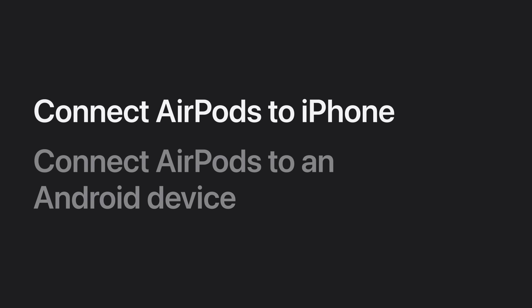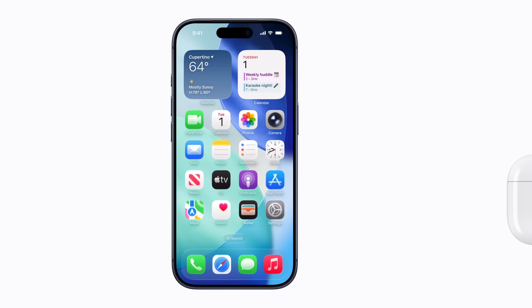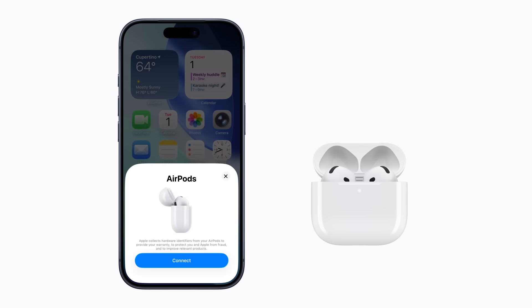To set up your AirPods with your iPhone, make sure you have Bluetooth turned on and they'll connect automatically. Just bring them near your iPhone and open your charging case. If you're connecting AirPods Max, take them out of the smart case. When the prompt appears, tap Connect and follow the steps to finish setting them up.